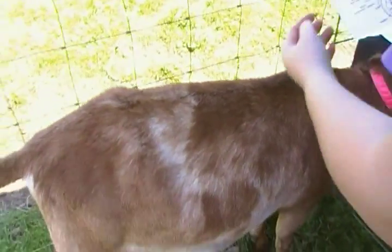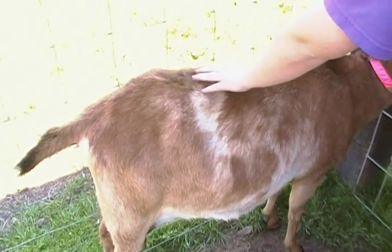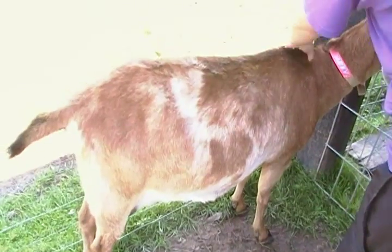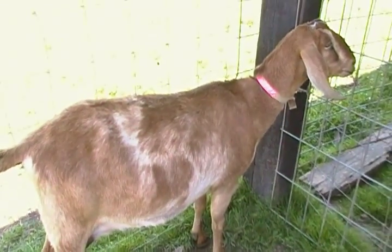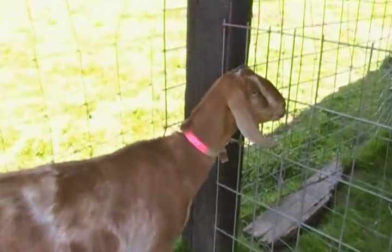The top line is the rump, withers, chine, and loin together — all of this. This concludes our presentation.